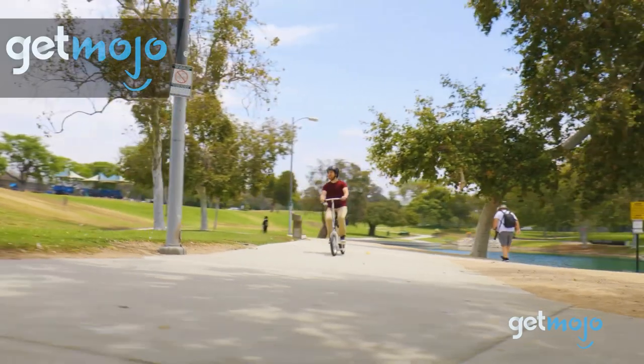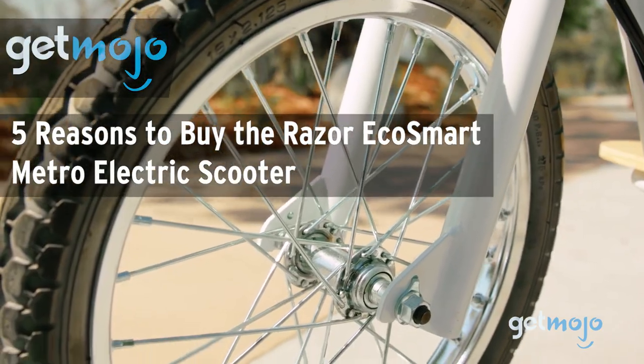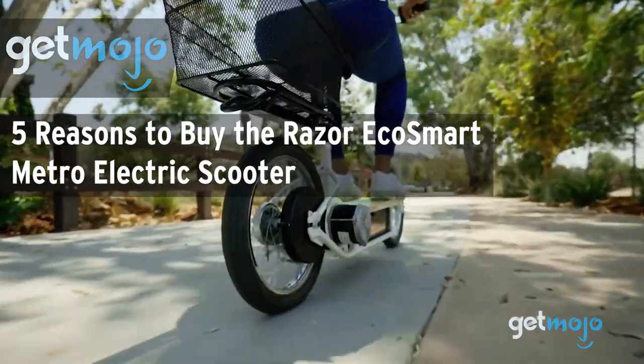Welcome to Gitmojo, where we do the research so you don't have to. Today we're going to take you through five reasons why you might want to consider buying the Razer EcoSmart Metro Electric Scooter.